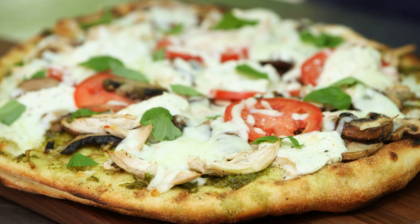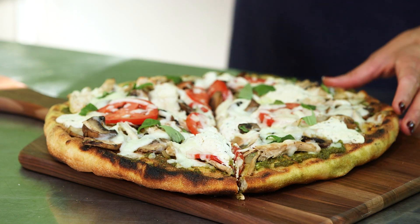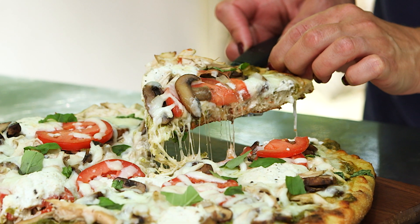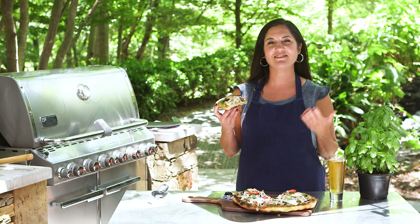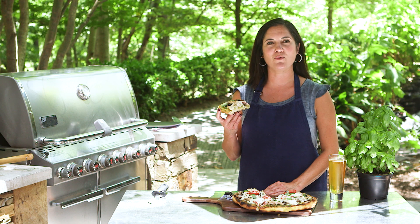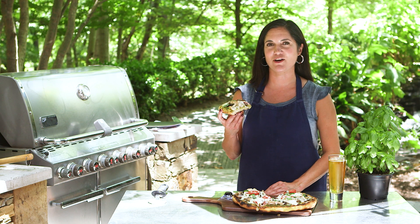So there's just a few things to remember: a clean, hot grill; an easy way to transfer your dough to the grill; and have all your items prepped in advance. And that's how you grill pizza. For more great recipes like this and how-to videos, don't forget to visit Well Done Food on YouTube, Instagram, and Facebook.